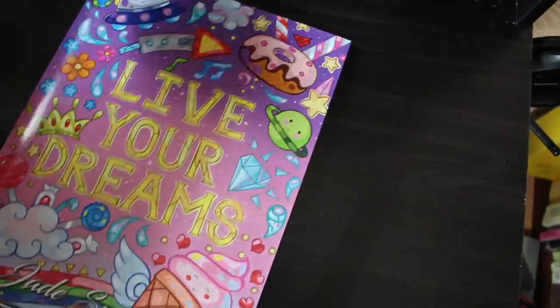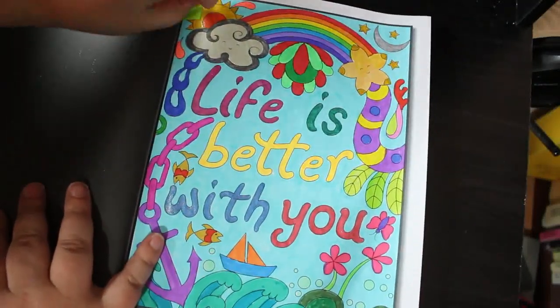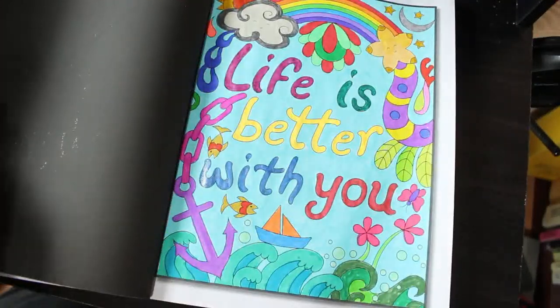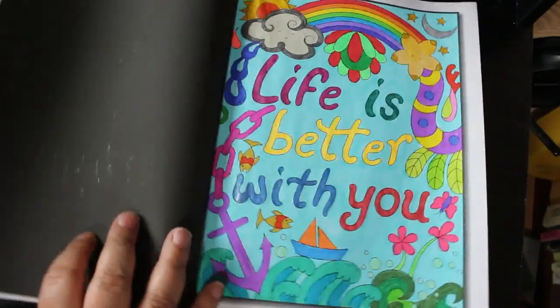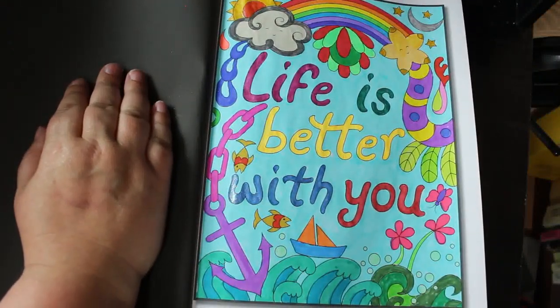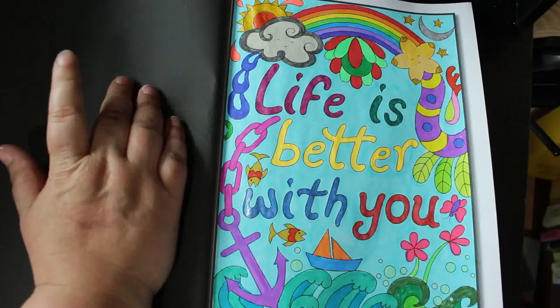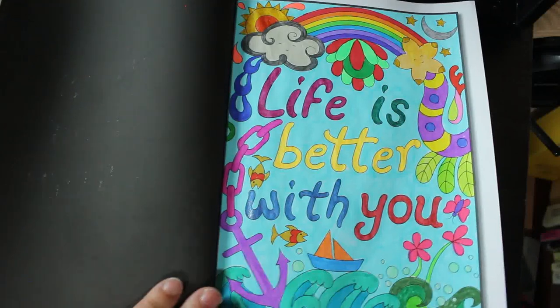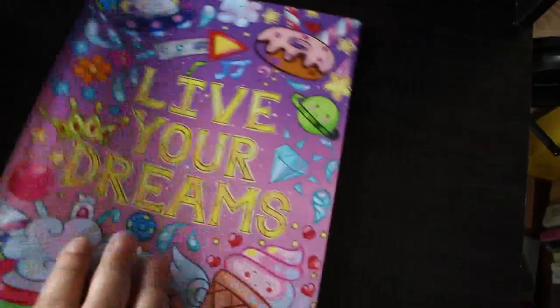I did one in Live Your Dreams. These aren't my favorites — the ones with words in — but for Pride Month I did 'Life is Better with You' and added a little rainbow at the top. I haven't posted it yet but I really enjoyed that one. Again, done with Scribblicious and the ones from Lidl's. I do try and use everything but sometimes you tend to pick up one more than anything else.